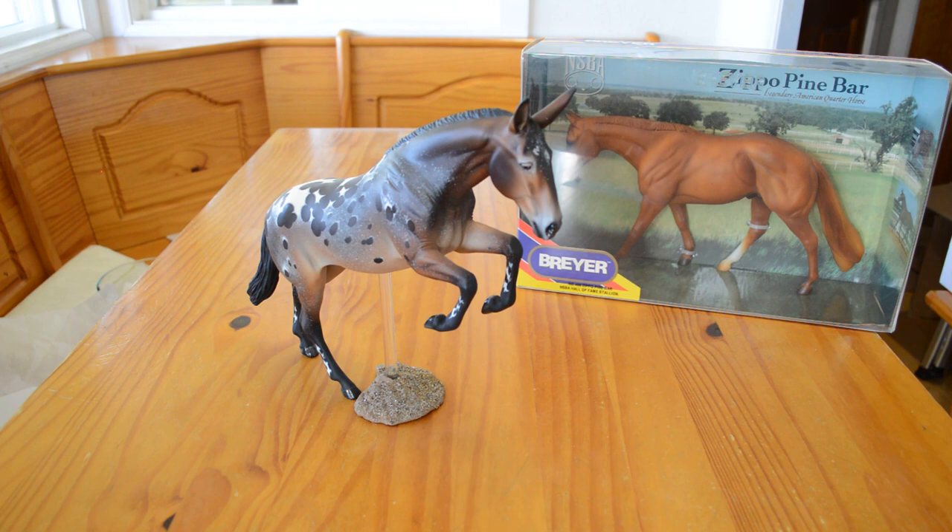And the horse that you chose was actually a mule — this mule here. His name is Spotted Assets. He is a custom Breyer Zippo Pine Bar that was remade by Tiffany Purdy.